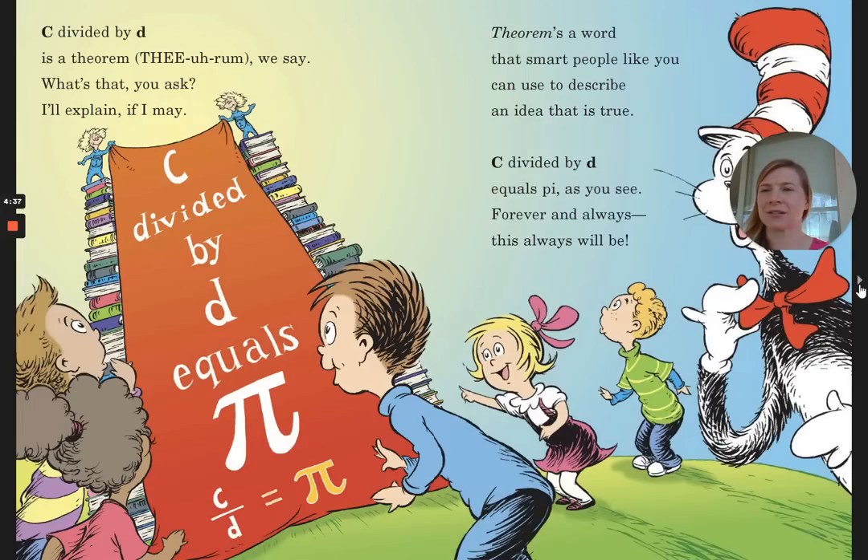C, circumference, divided by D, diameter, is a theorem, we say. Theorem's a word that smart people like you can use to describe an idea that's true. C divided by D equals Pi, as you see. Forever and always, this will always be.